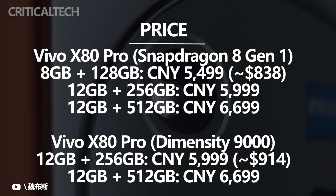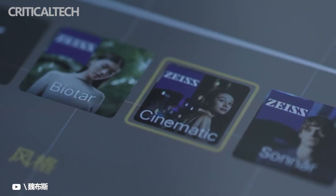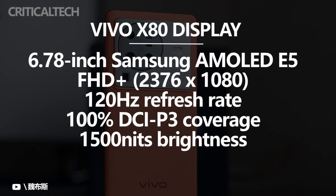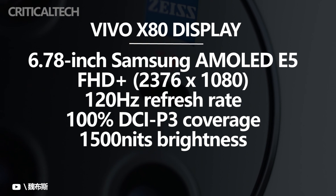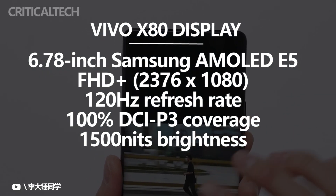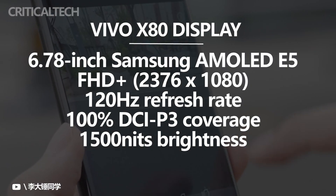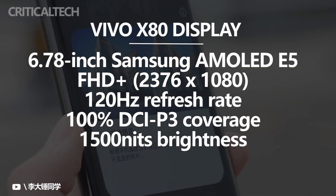Despite being the most affordable option in the series, the X80 still packs a powerful MediaTek Dimensity 9000 SoC, but there's no Snapdragon 8 Gen 1 option. It has a 6.78-inch Samsung E5 panel, which isn't LTPO2, though it still advertises 1,500 nits peak brightness, 100% DCI-P3 color gamut coverage, and a 120Hz refresh rate, making for a solid display.